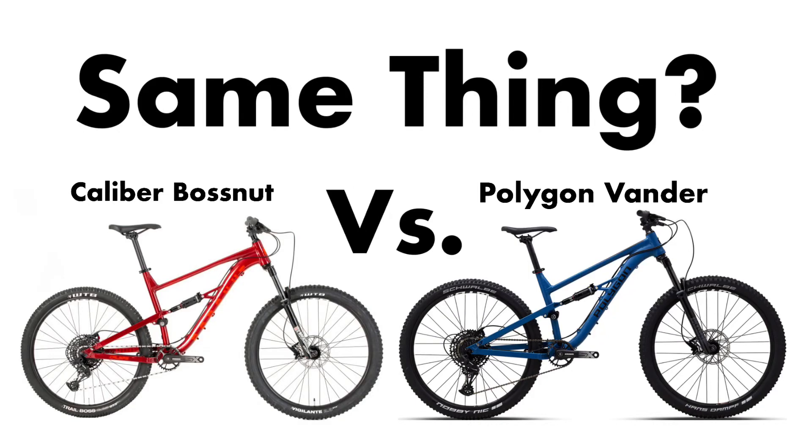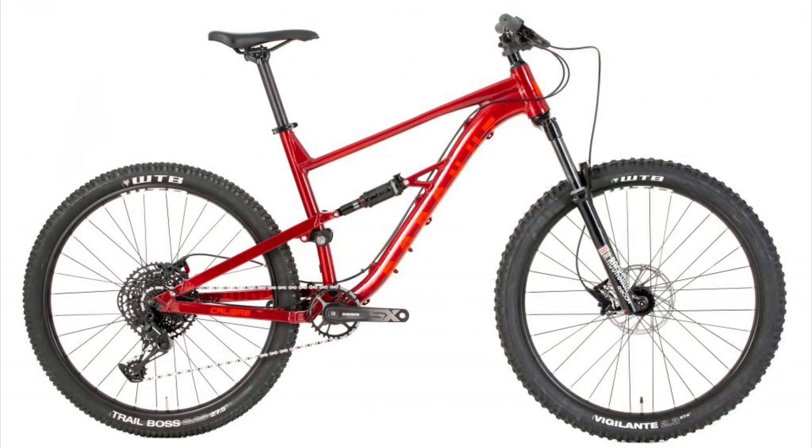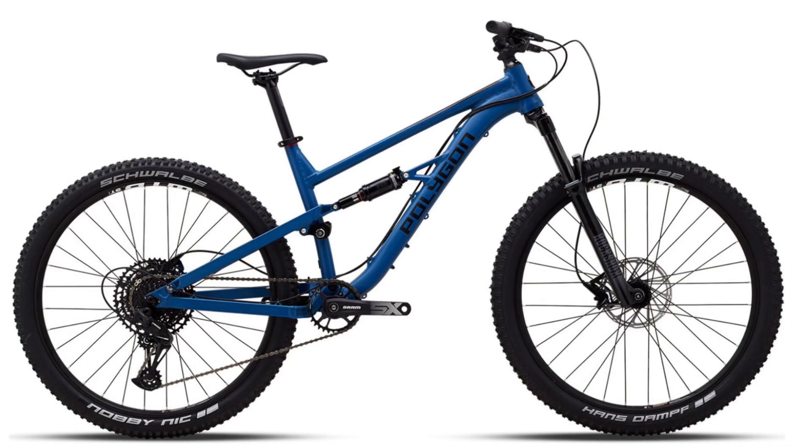Hello and welcome to The Flow. Today on Cycling with Sully, we are comparing the latest models of the Caliber Boss Nut and the Polygon Vander T7.